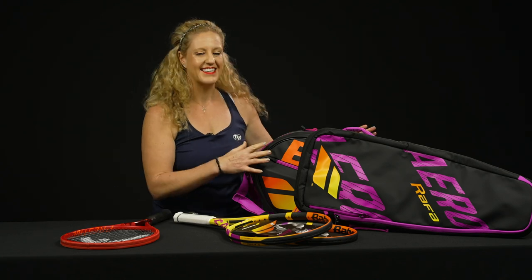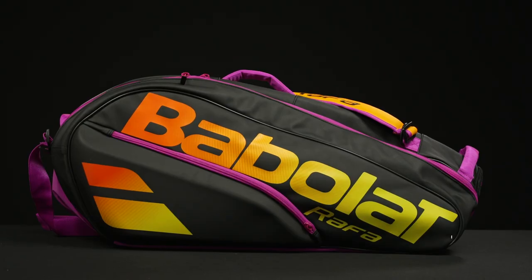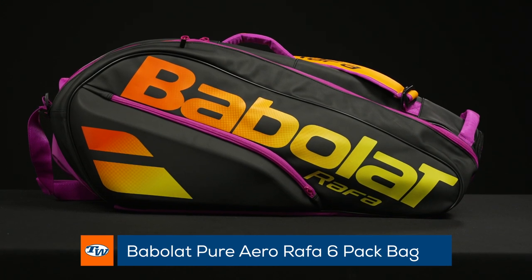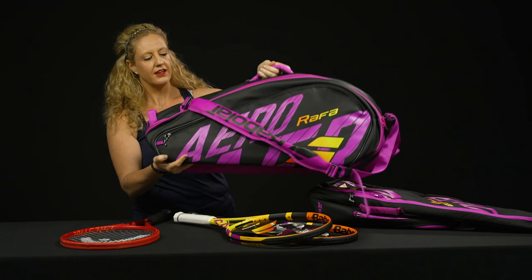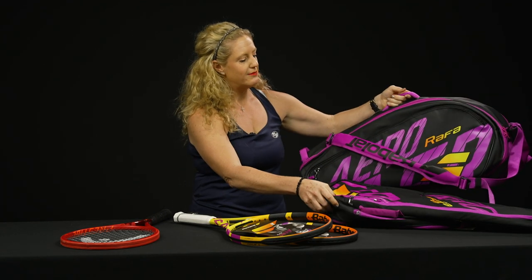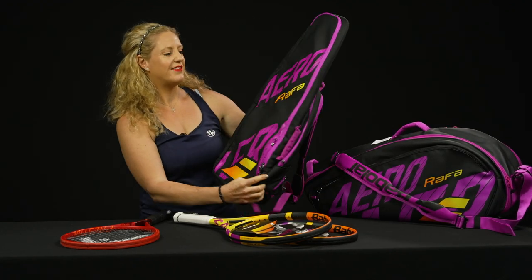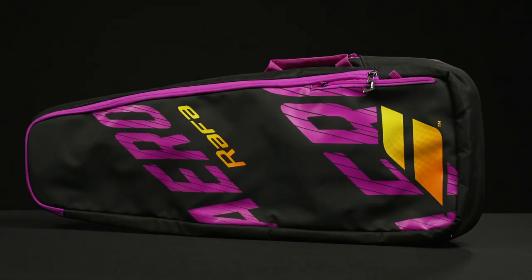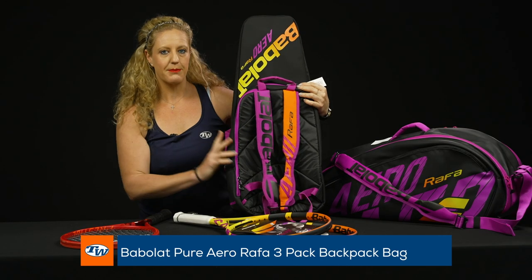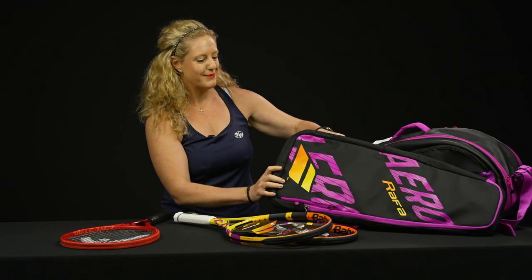The bag collection has expanded. You guys have been asking me for months if the bags would be available in other sizes, so yes — we have the Pure Aero Rafa six-pack bag. This is such a great bag; it carries a lot of gear, really well done, nicely made. I will have a full bag video on that one. We also have this three-pack backpack, which I know you guys have been loving as well. It holds up to three rackets and you can carry it as a backpack — super functional, one of our favorites. Plus the cosmetic looks amazing.